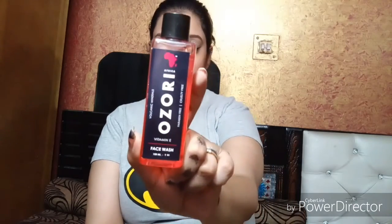Next is Ozuri Vitamin E paraben-free face wash. Directions: apply evenly over the face and massage gently, rinse thoroughly, avoid contact with eyes. Keep away from sunlight and out of reach of children. Vitamin E oil and volcanic minerals work to block free radicals from the skin that cause aging. Wash your face twice a day with this natural face wash to keep your skin youthful and healthy.